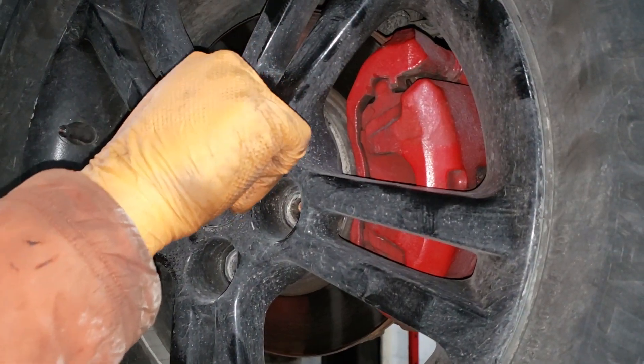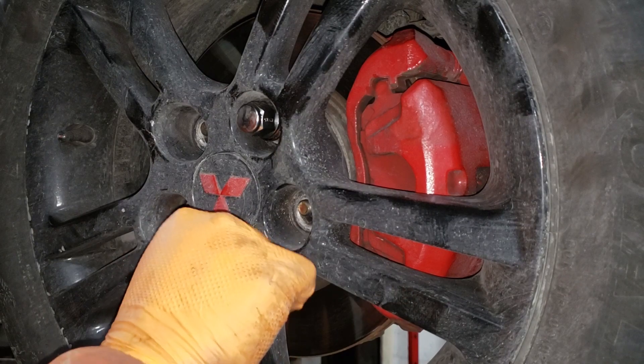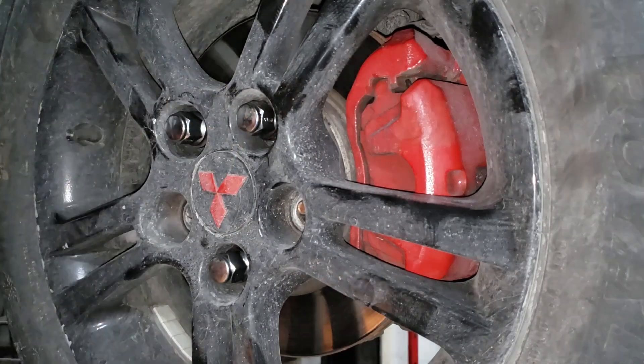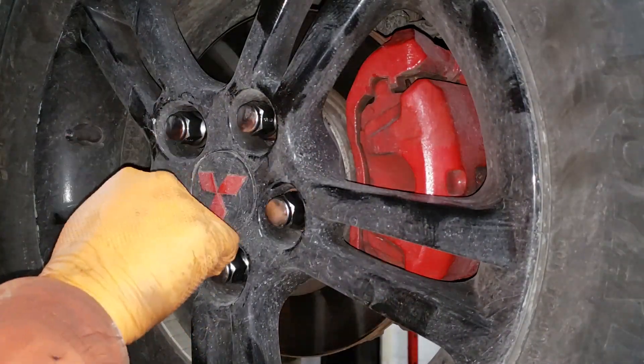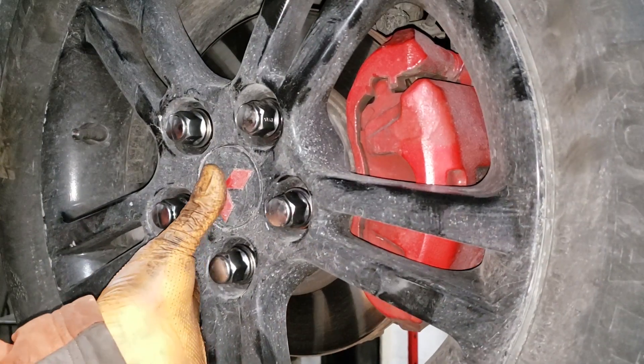Go ahead and take these guys and thread them into place. Never run them up with a gun initially because the chances of cross-threading your brand new bolts is extremely high, and that is a painful thing to go through. No one wants to deal with a cross-threaded bolt — it just sucks. Force your wheel into the hub, grab your gun, and fire away.